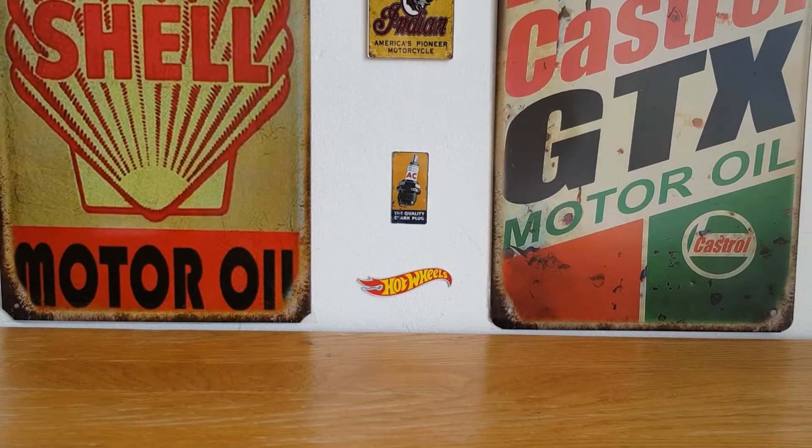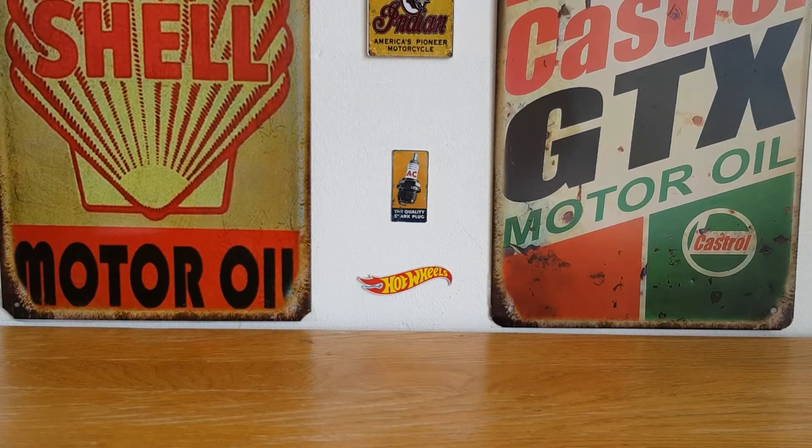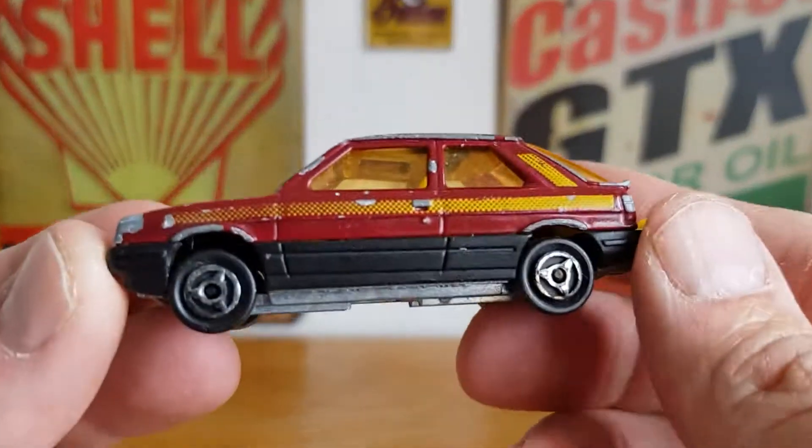Hello, good afternoon, this is Diecast Luna, I hope you're all doing well. As I mentioned in a previous video, I was going to be doing a restoration today, and so that's what I'm doing. The car we're going to be doing the restoration on has got a little bit of an interesting story, at least for me anyway - it's this Renault 11.